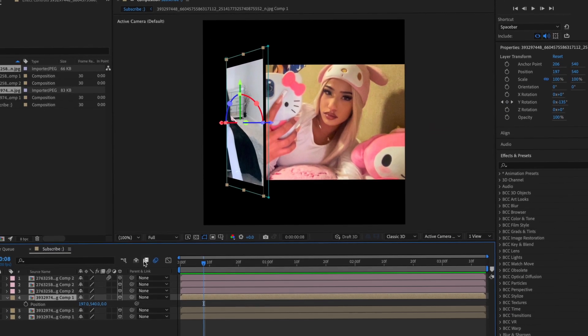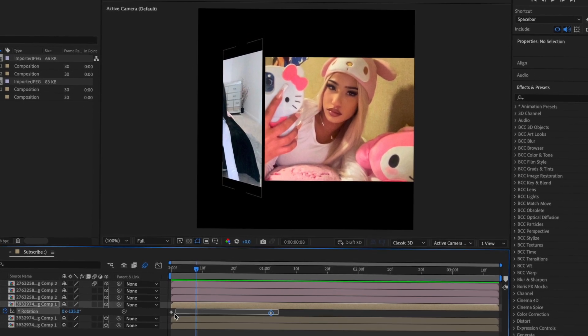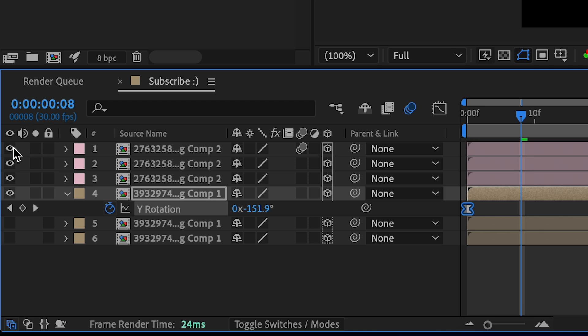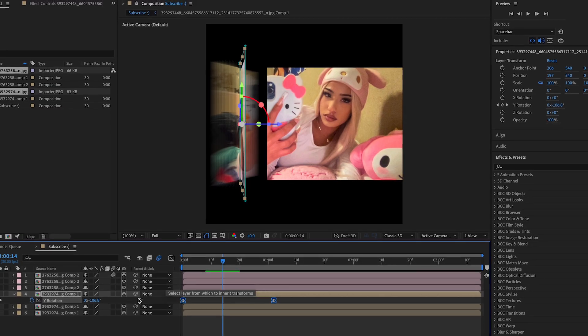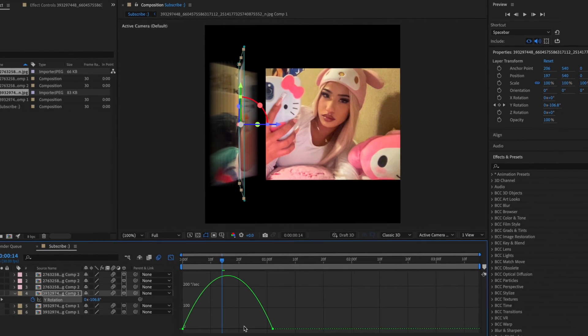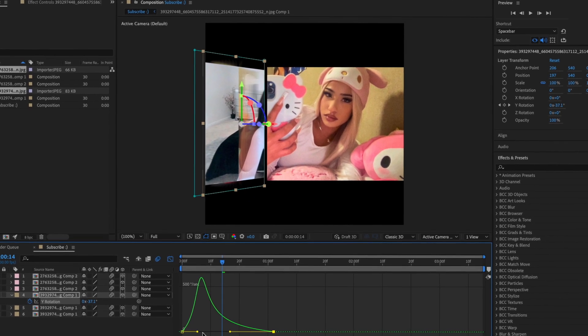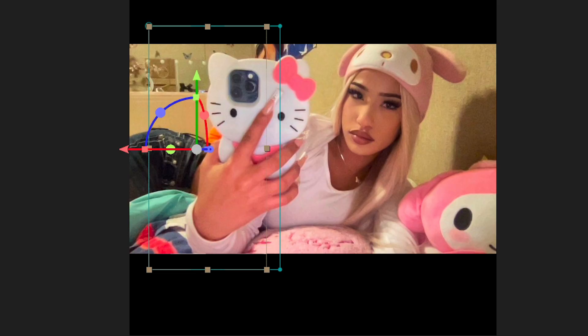After that, do your graph again and basically match it with the other one. Press Y, turn this one back on, and see the point where it flips the fastest — align it with that. Turn on motion blur for all of these and match the graph so the point where it spins the fastest is where the point is gonna be — if that makes sense.